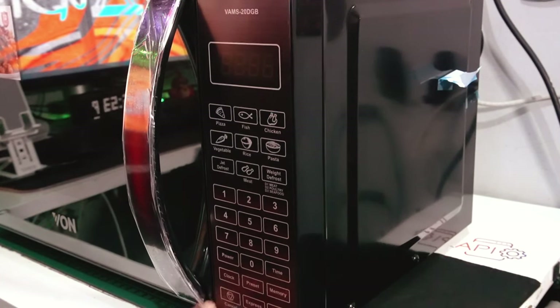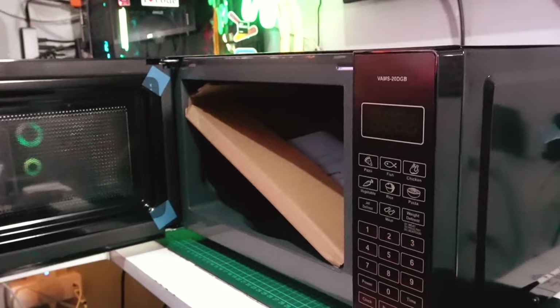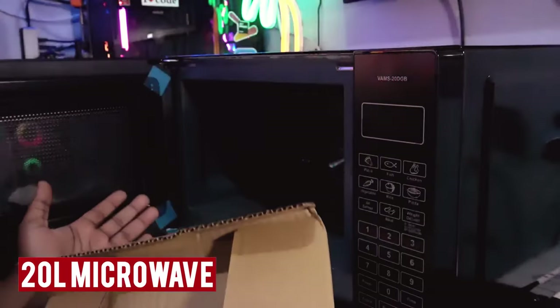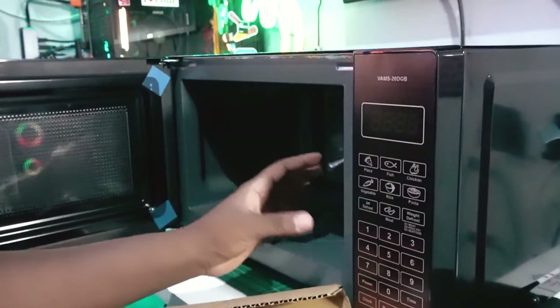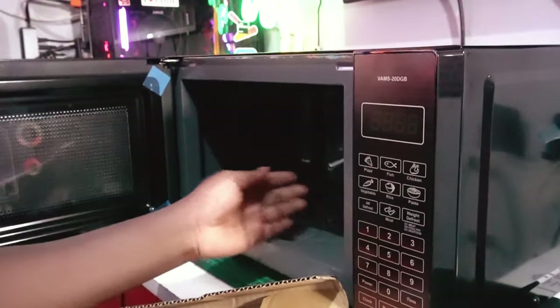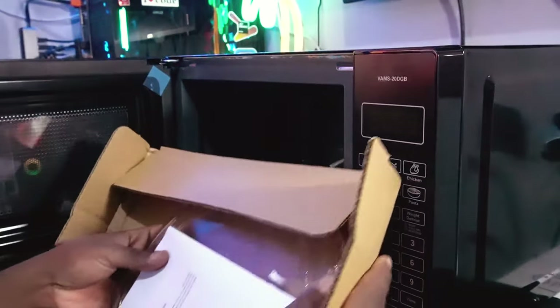You can set the clock, preset, memory, cancel, express, and start to warm up your food. Inside it has an extra large cavity space, which is really great. The spacing is quite decent — we can try some plates to see how many fit inside.